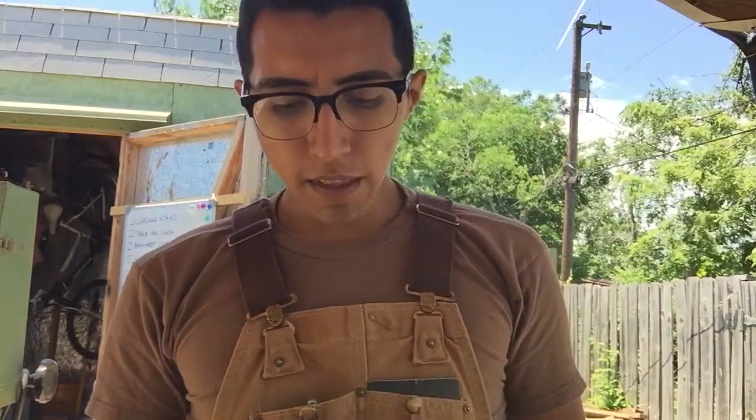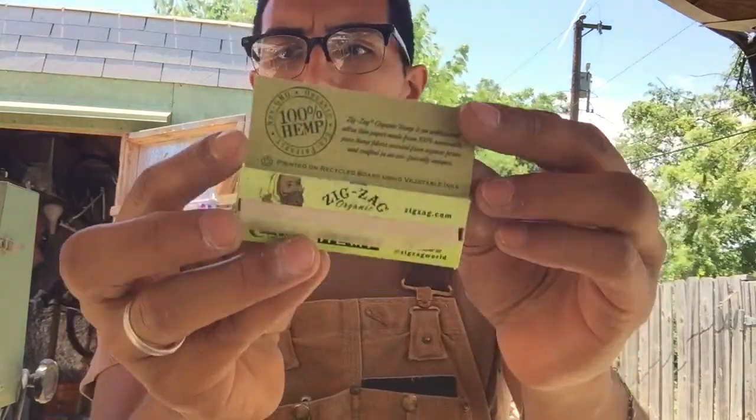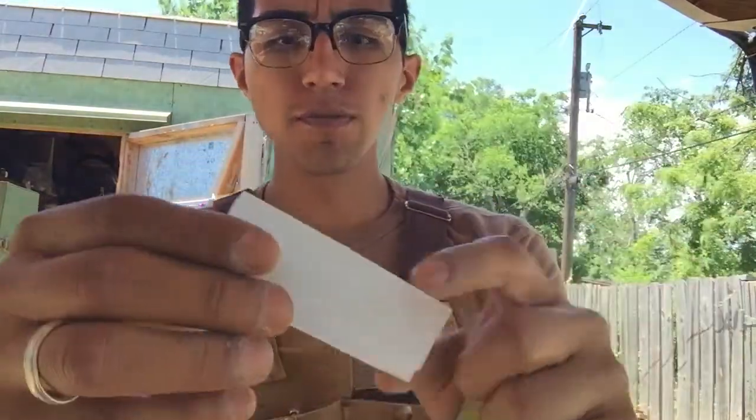What's up y'all? So I got another one for you today. Today it's ZigZag Organic Hemp. Do you see that? Let me see the papers in here. Let me show you what one of them looks like.